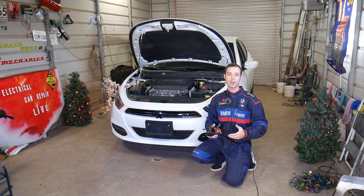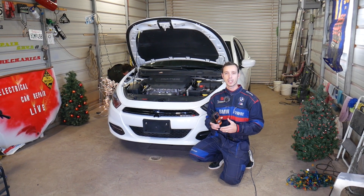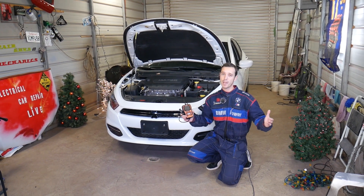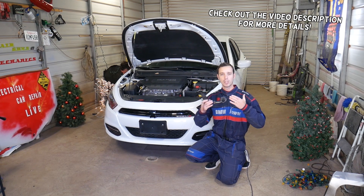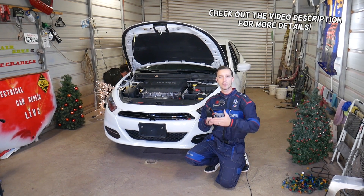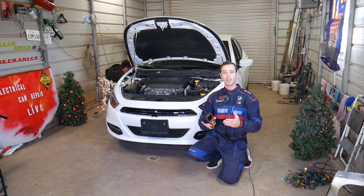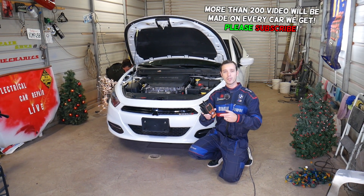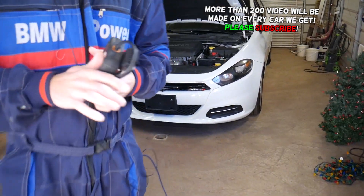That same engine is used in multiple vehicles. Every single car we get at the shop we make at least 200 videos — we take them completely apart — because our mission is to save you guys as much money as we can. All we need in return is a subscribe and a like. If you need to buy any parts or scanners, the link is in the description below.